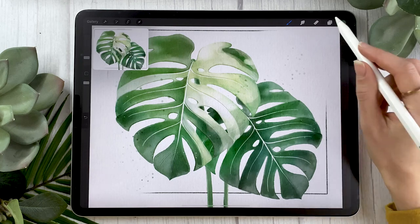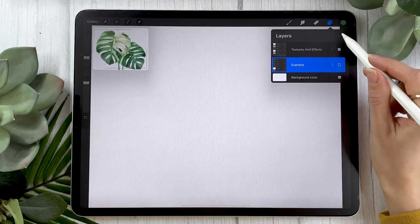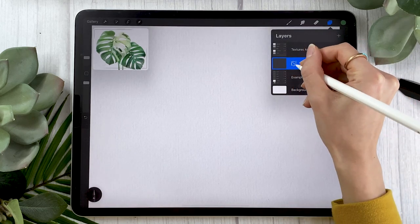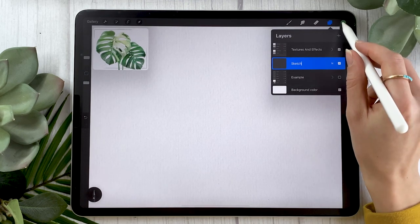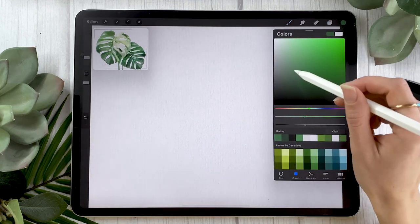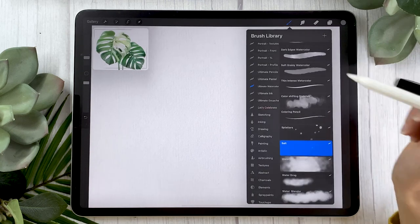No matter which canvas size you're using, go ahead and create a new layer and rename it to 'sketch.' For the sketch you can pick whichever color you want. I like sketching with a gray, but you could sketch with yellow if you felt like it.